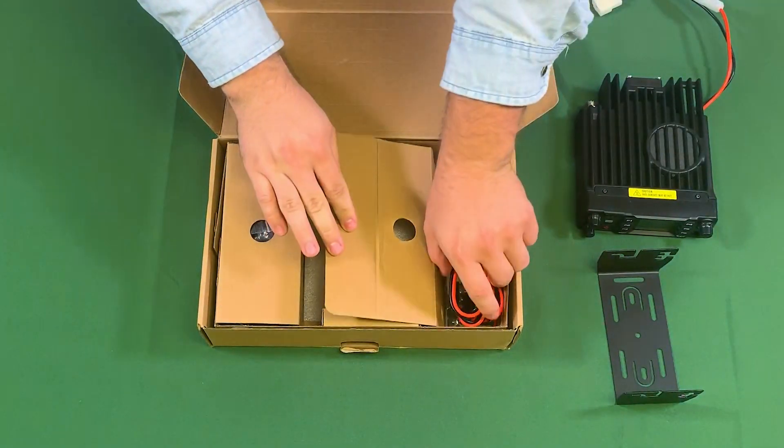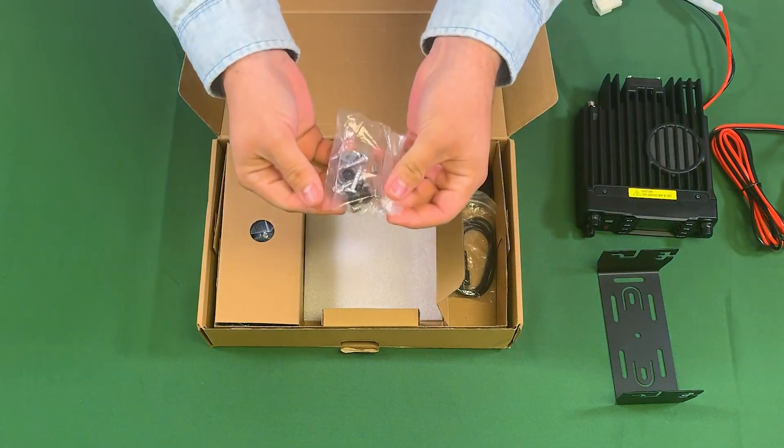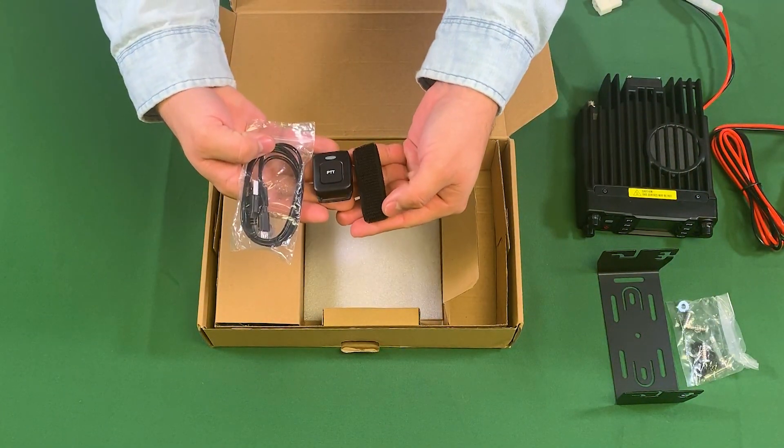This unit requires between 12 and 13.8 volts with a maximum 15 amp draw. Next out of the box we have mounting screws and washers, two spare fuses, a Bluetooth push-to-talk button, a velcro strap, and a dual micro USB cable.